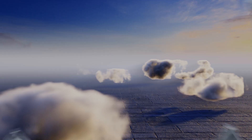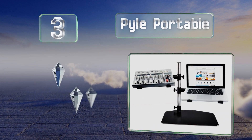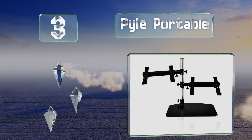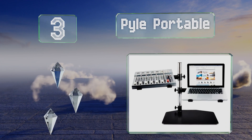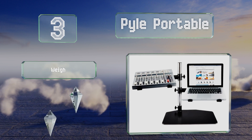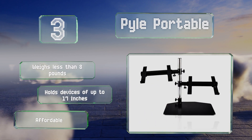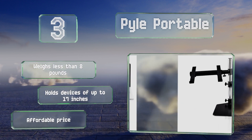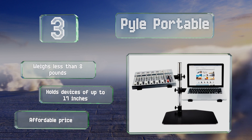Nearing the top of our list at number 3, although the Pyle Portable can be used for traditional office setups, its dual platforms make it suitable for DJs or sound mixing use. It can be easily set up and disassembled, making it great for taking to parties or nightclub gigs. It weighs less than 8 pounds, holds devices of up to 17 inches, and comes in at an affordable price.